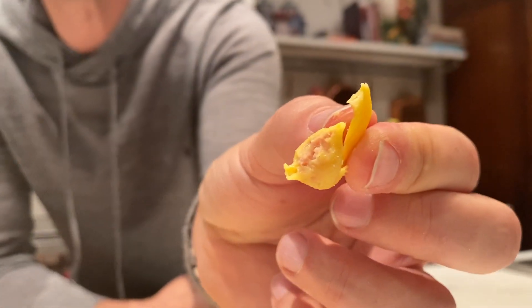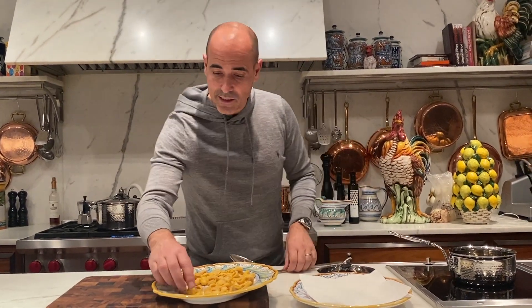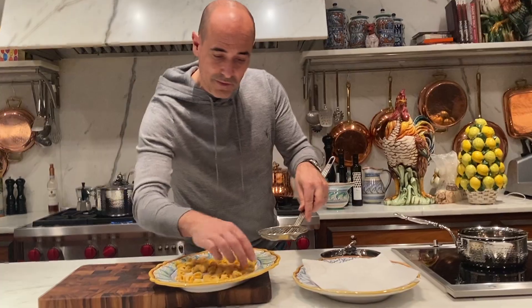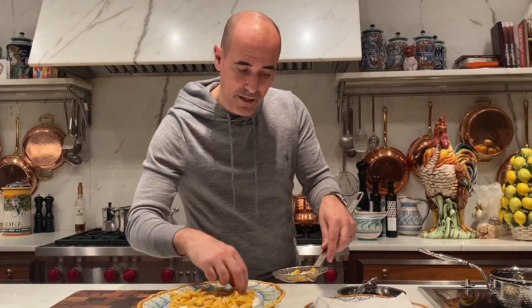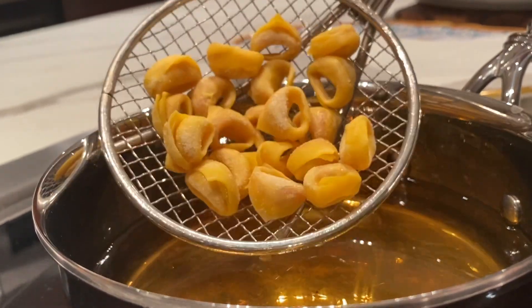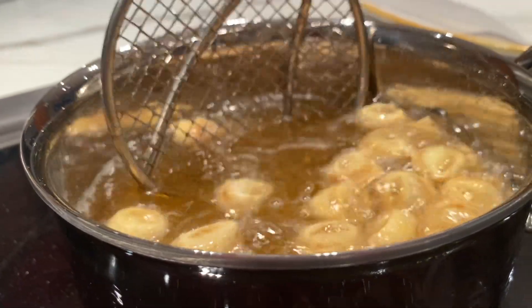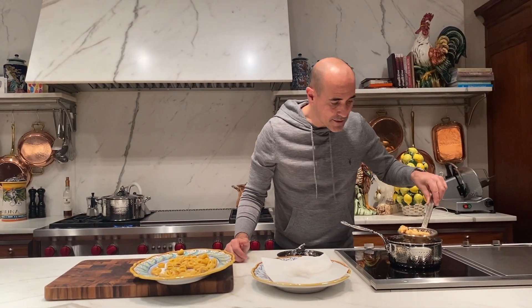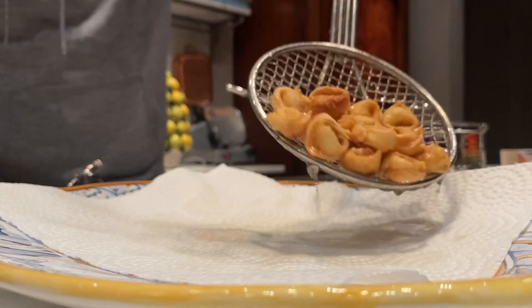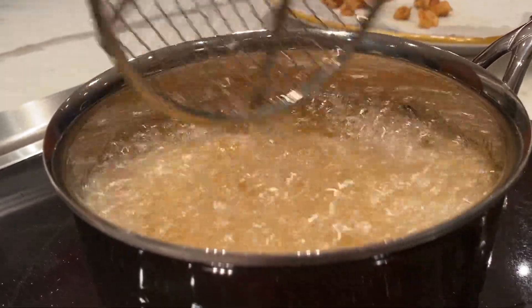Even raw, these are delicious — look at that filling. Heat up some vegetable oil until it's nice and hot. Take the tortellini and put them on a spider spoon, then lower them into the hot oil. These are getting nice and golden. When they're done, remove them and drain on a paper towel, then keep frying the rest.